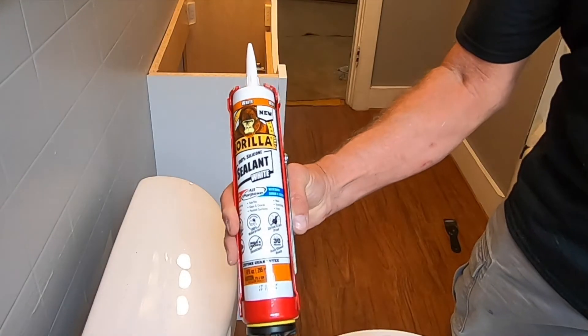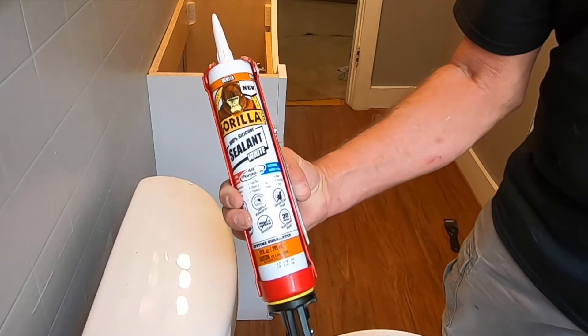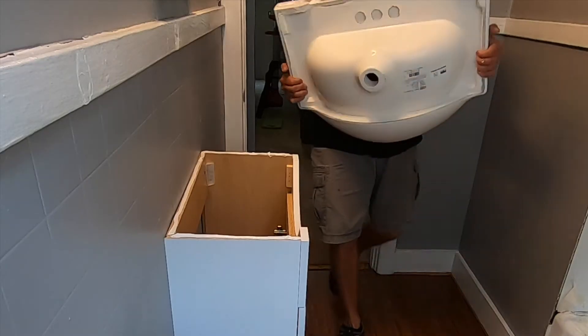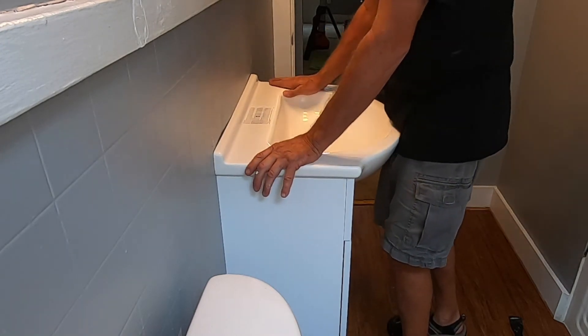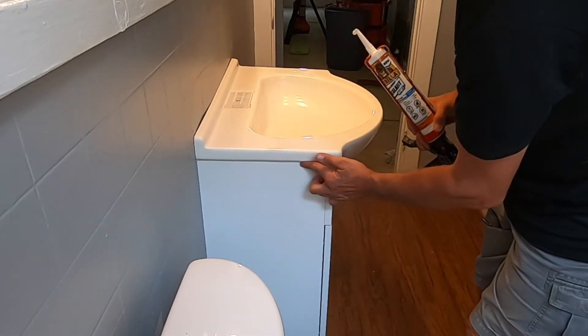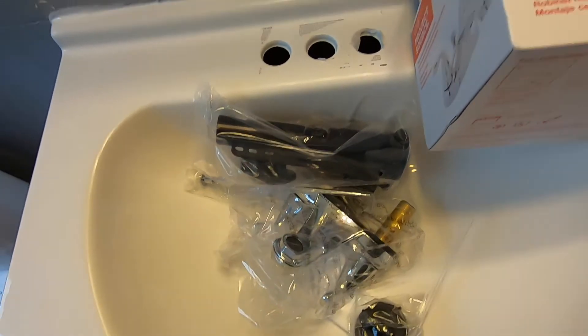I'm using Gorilla's new 100% silicone sealant, white. I've never used this before — it was very expensive compared to the others. Boy, that Gorilla silicone goes on smooth and good. You can see I just siliconed that wall right down through there and it turned out great. Now I'm going to install the faucet.